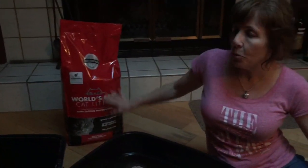The litter I'm using right now is World's Best. It's corn based. It's natural so it's flushable. It's better for the environment. It's better for the cats. It usually clumps pretty well.